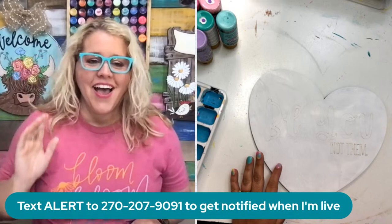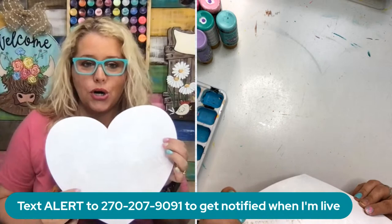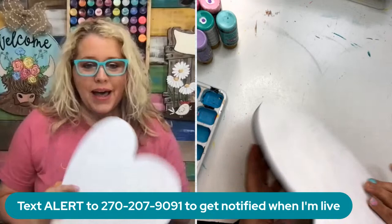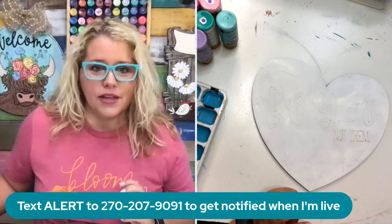Hey friends, it's Tamara Bennett from Southern Adornments Decor. I have a really cool door hanger we're going to paint today - this is actually a very small door hanger, probably perfect for a kid's bedroom or your office door, somewhere that doesn't have a big exterior door. This past week we actually released five new designs that are perfect for little girls, and I wanted to paint one of these live today.